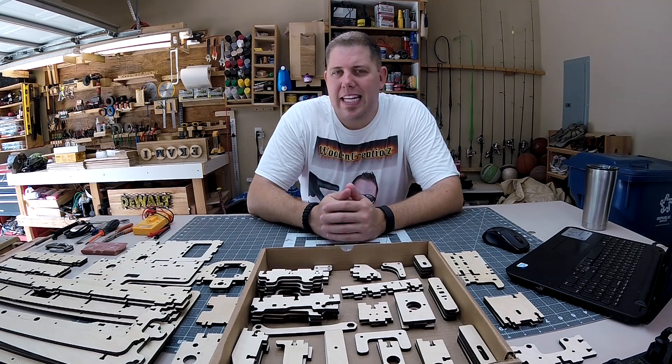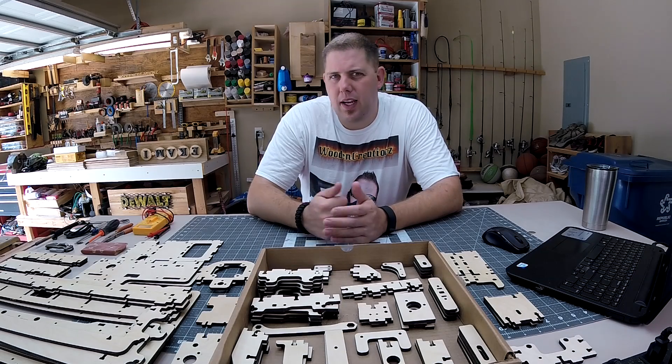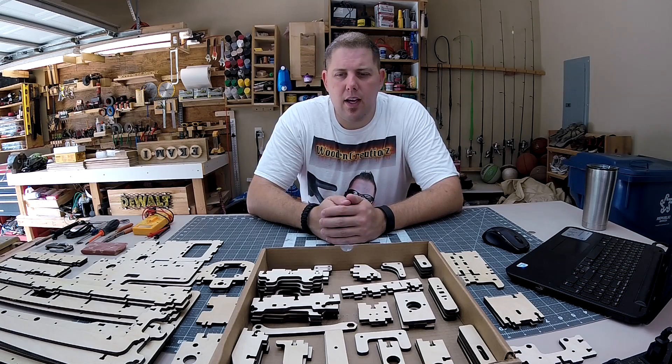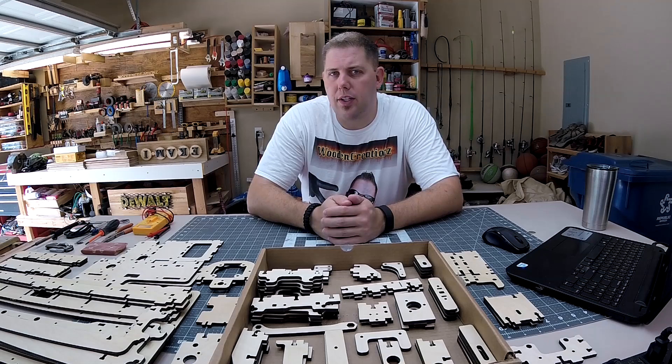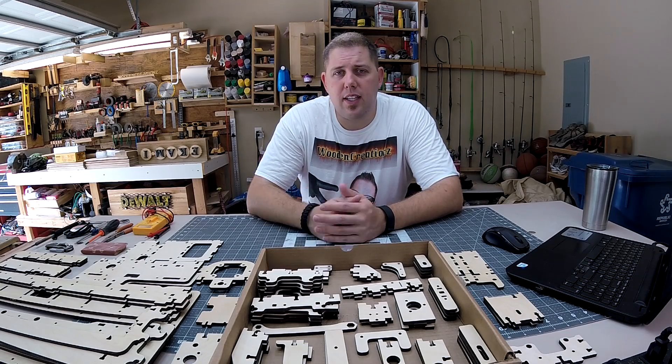Hey guys, today I'll be installing the E3 CNC router from BobCNC. This will be a long video so I'll probably do time lapse through most of it, but if there's any troubleshooting that needs to be done I'll stop and record that so if you're building one you have an idea of what to look for. If you just want to see it in action, fast forward to the end. So with that said, let's get started.